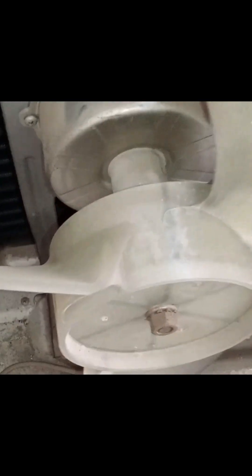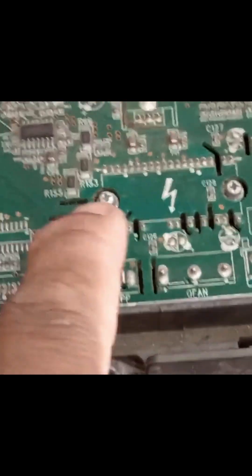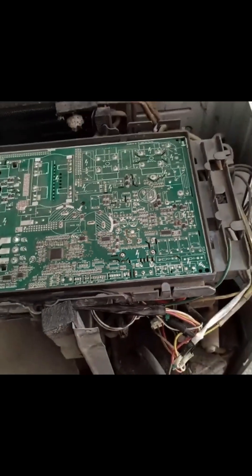If the fan motor is not moving, check for possible causes such as a jammed bearing or any foreign object obstructing its movement. This fan motor operates using the UVW phases because its circuit is integrated into the PCB, not inside the motor itself. You'll notice two separate screws securing the IPM intelligent power module, which is mounted with a heat sink to help cool it down.